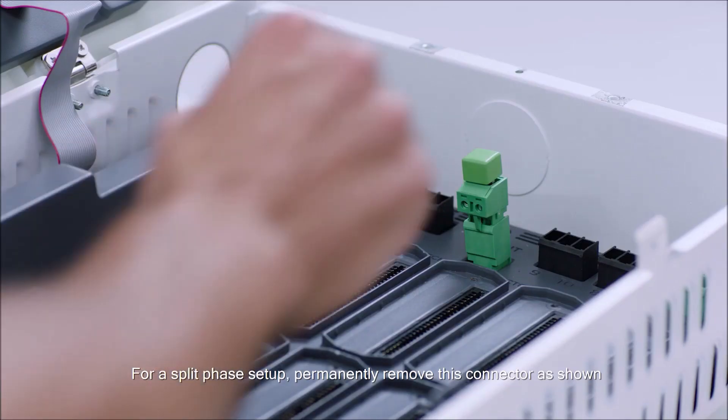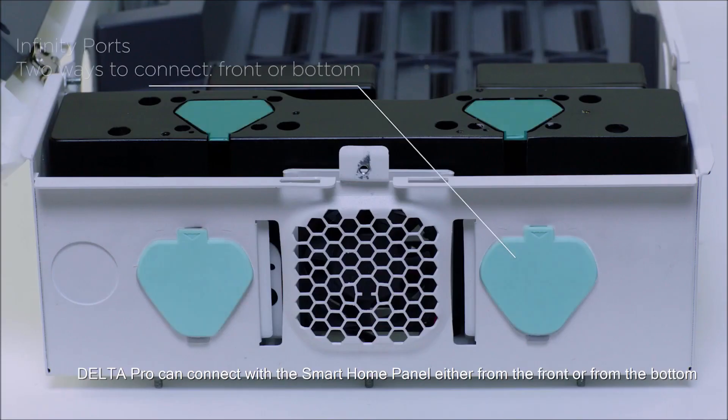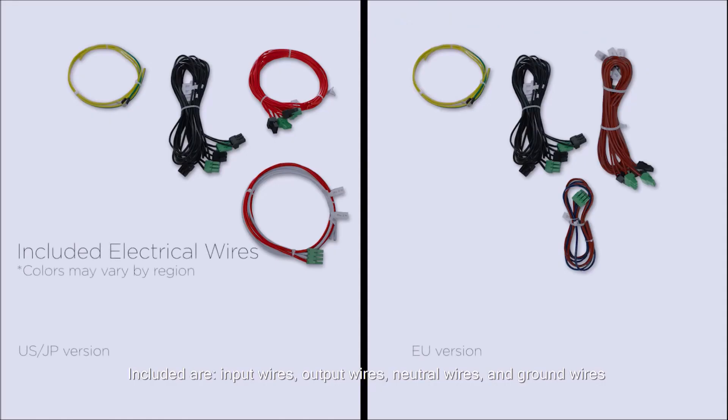For a split phase setup, permanently remove this connector as shown. Delta Pro can connect with the Smart Home Panel either from the front or from the bottom. These are the knockouts for the wiring conduits. Included are input wires, output wires, neutral wires and ground wires.